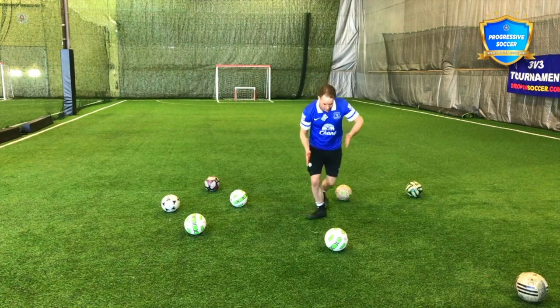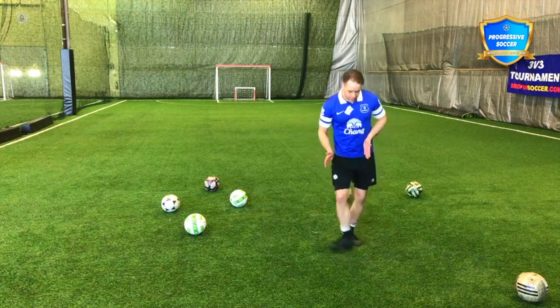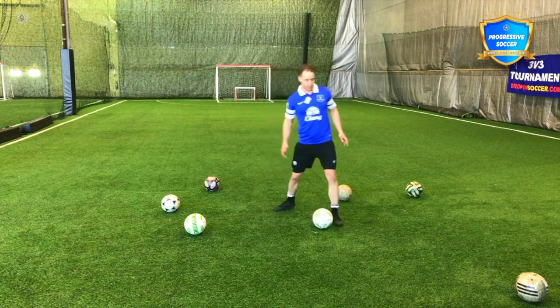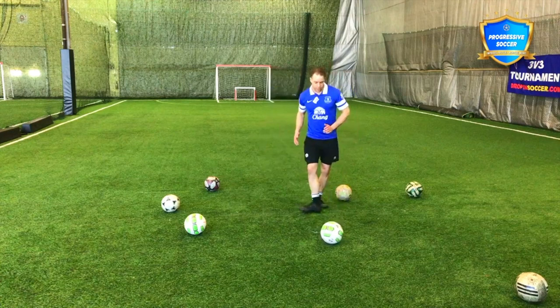If I want this ball to go straight, I need this foot to be straight. So nice flat surface for the ball to make contact with, and when I push through it, I want to keep that flat.